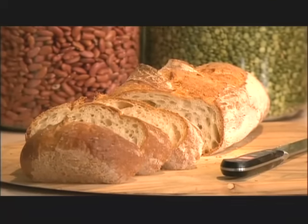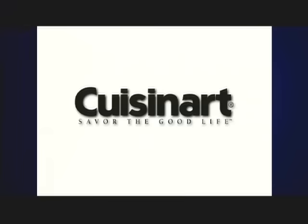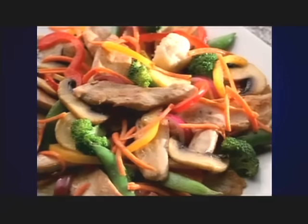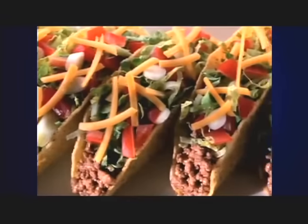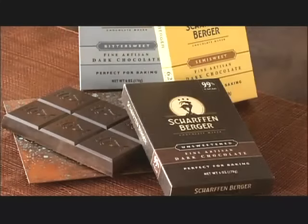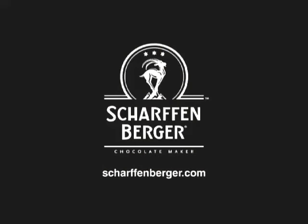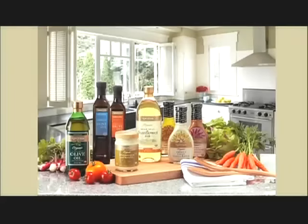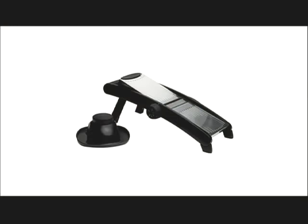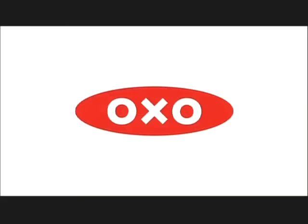Production funding for this series has been brought to you by Cuisinart, with the next generation of food processors — from bread dough to pizza to stir fries, we do the work to save you time. Cuisinart, the next generation. And by Scharfenberger, makers of fine artisan dark chocolates — recipes available at scharfenberger.com. And by Spectrum Organics, a purveyor of fine culinary oils and condiments — Spectrum, the taste of goodness. And by OXO Good Grips, makers of kitchen tools that make everyday living easier.